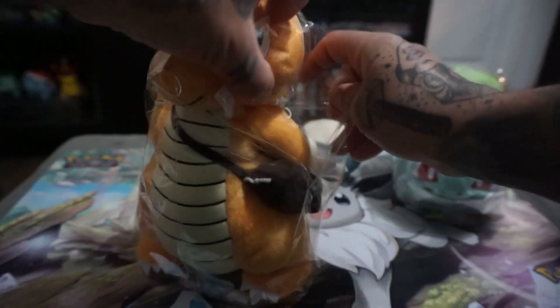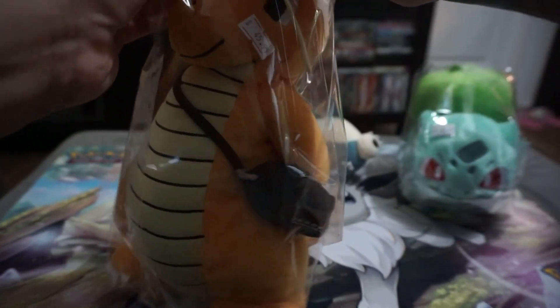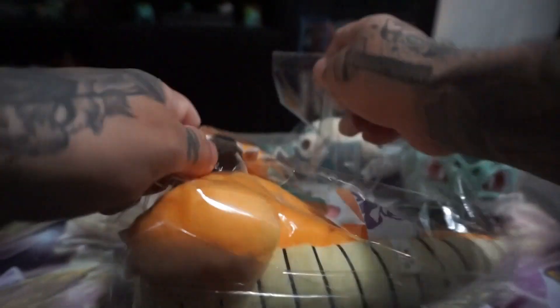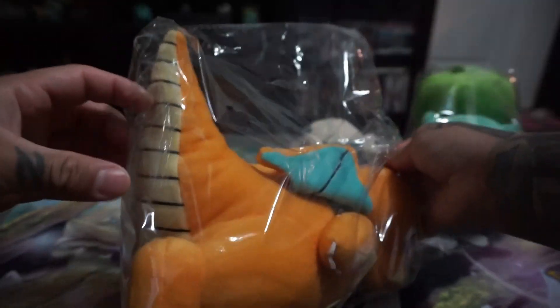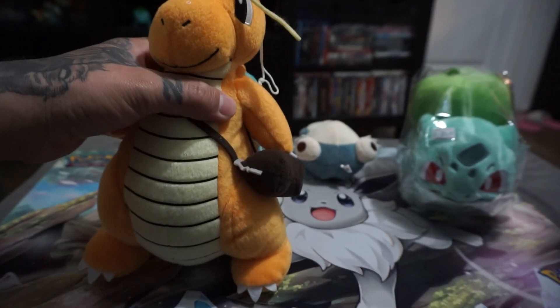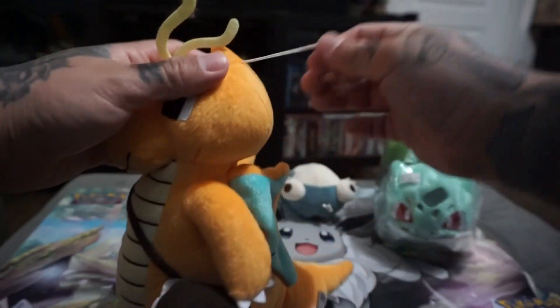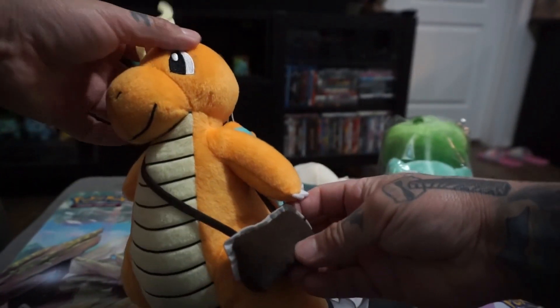But check this out — this was 45 bucks. It is the Dragonite from the movie, the first one. I can't believe it; it was so expensive, 45 or 46 dollars. But check it out — it is from the movie, he has his little pouch right here for delivering the mail.